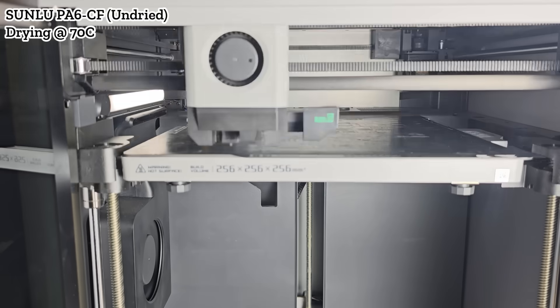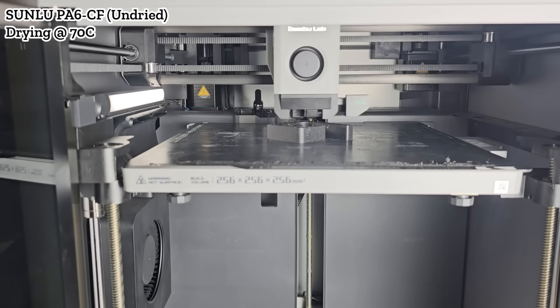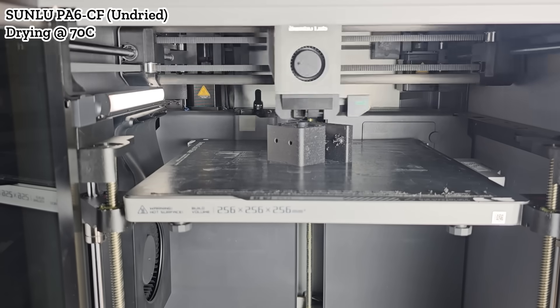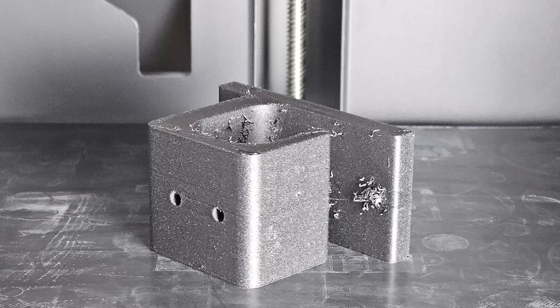Next, I'll try some PA6 nylon carbon fiber. I won't pre-dry the filament, and will just let it dry and print at the same time. The model took a little over an hour to print. Unlike undried PLA, which still works fine in dry regions like California, nylon is a different story. There was a lot of stringing, and the print turned out poorly.